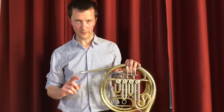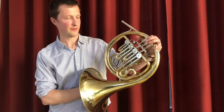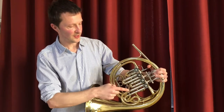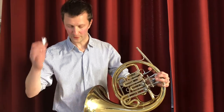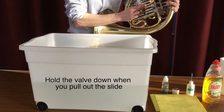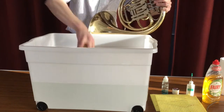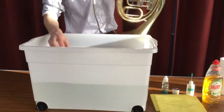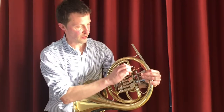So firstly, I'm going to take all my bits off the horn. If you haven't done this before and you're doing it for the first time, I'd very much recommend — particularly if you're playing a double horn — take a photo of where your slides are. Some of these slides, once they're in a big bucket of water, all start looking exactly the same. So I'm going to take out my mouthpiece.